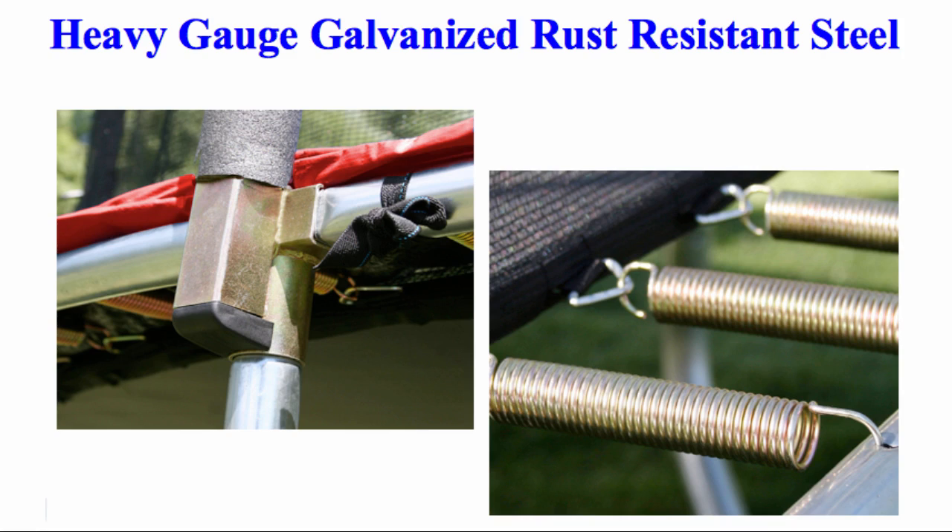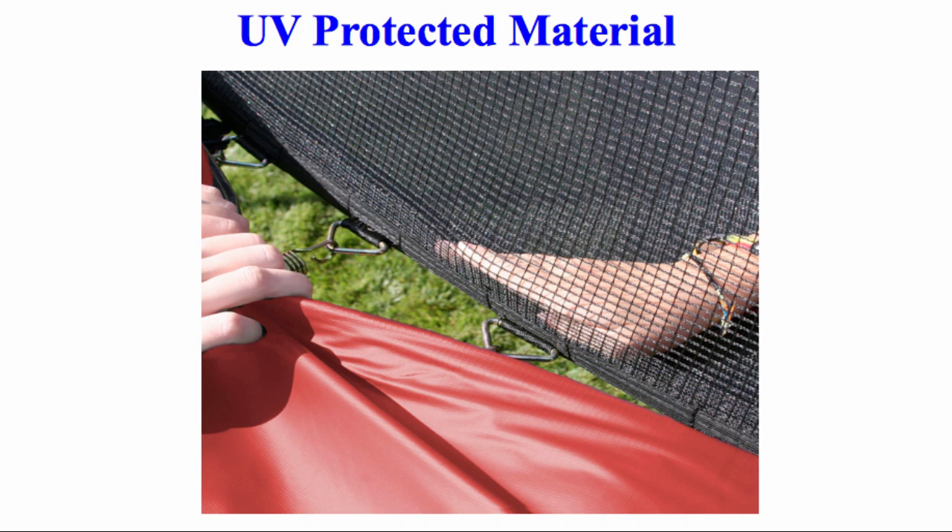Frames are constructed of heavy gauge galvanized rust resistant steel with a total of 6 W-shaped legs for added stability. All materials are made with durable UV protected material for increased weather resistance.